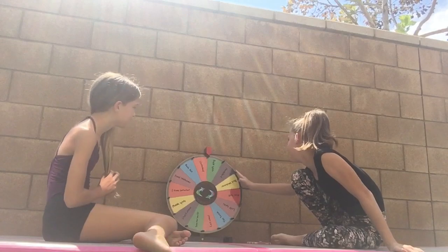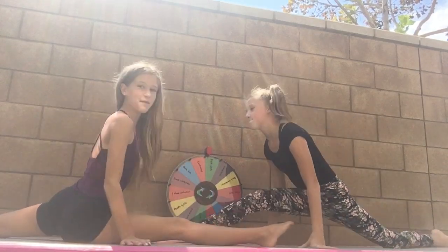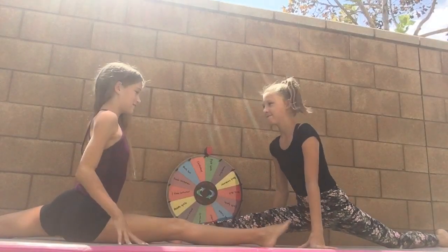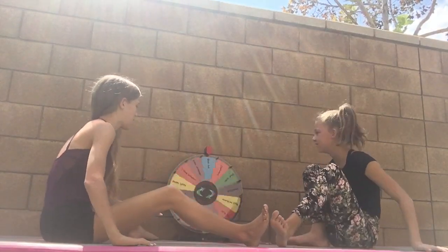Ashley spins and lands on right splits. This was actually a thumbnail of me doing my right splits! We both do right splits — that was easy, yeah, super easy. Round three!